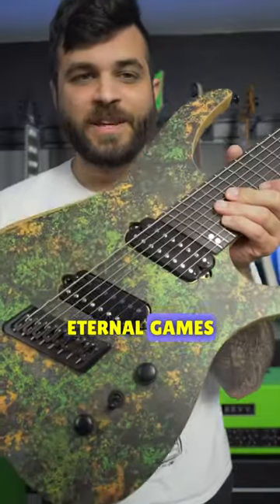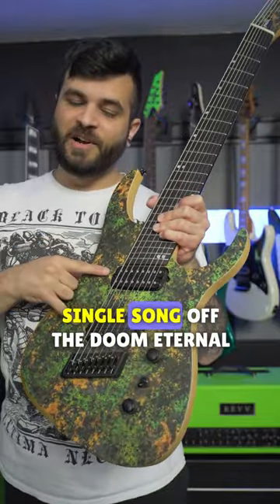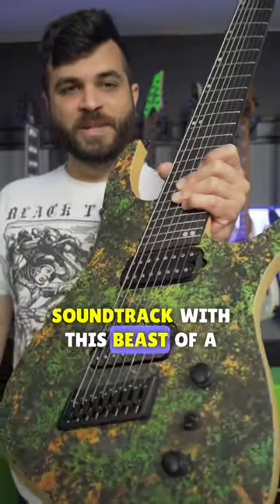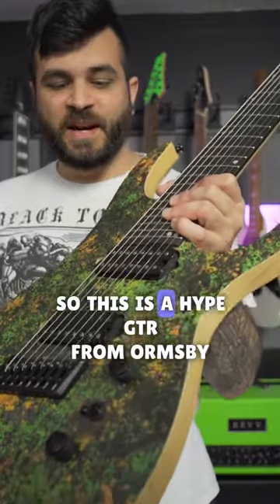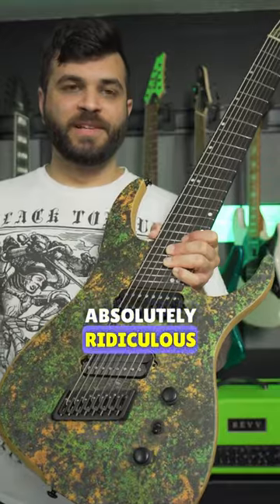If you're a fan of the Doom Eternal games, you might have seen this guitar before. I've covered almost every single song off the Doom Eternal soundtrack with this beast of a guitar right here. This is a Hype GTR from Orangeview Guitars, an Australian company, and this thing looks absolutely ridiculous.